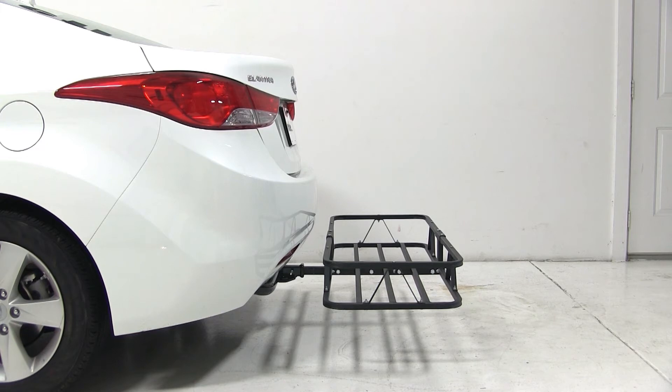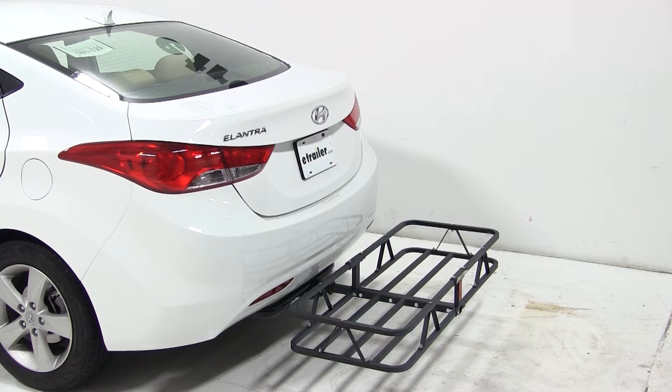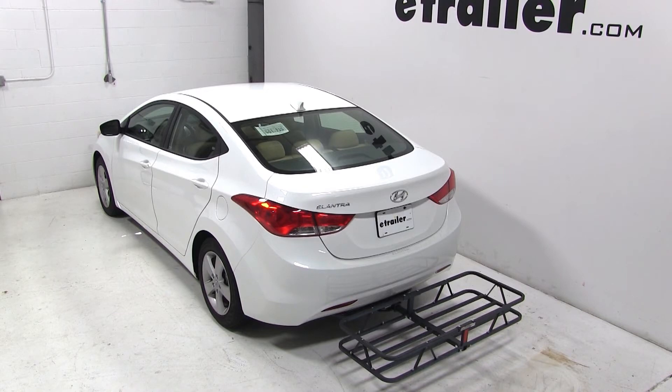And that does it for the test fit of the KURT 20x48 Cargo Carrier, part number C18145, on our 2013 Hyundai Elantra.